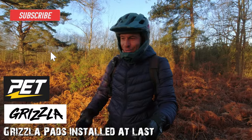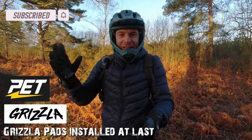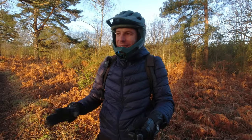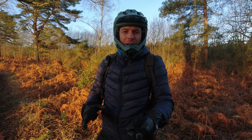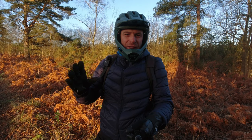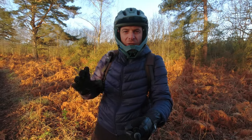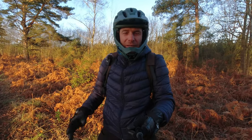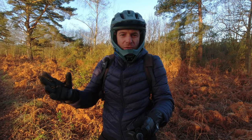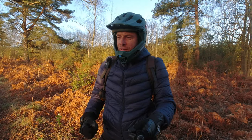Hi guys and welcome back to the channel. Today I'm out on the Sherman and I have decided to get side pads at last. I'm probably the only guy in the world that doesn't use side pads, but I've eventually decided on a brand, bought them and installed them. I did a little short ride just to position them — they probably need a fair bit of tuning as I get used to them. In this video I want to give you the reasons why I went for them, where you can get them, and how they feel.